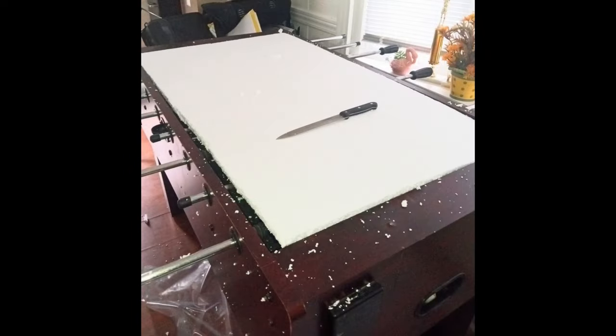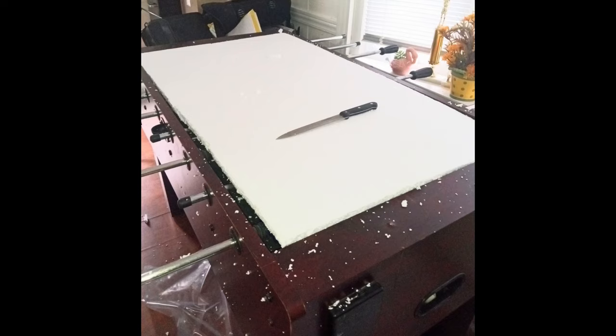The first step was to trim two of the sheets to fit inside the foosball play area. These sheets lay across the control rods for the foosball players, providing some basic support for the middle of the layout.